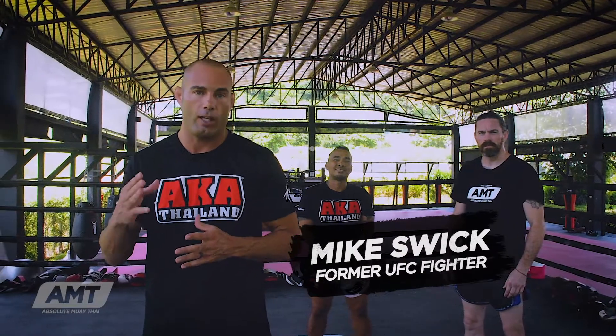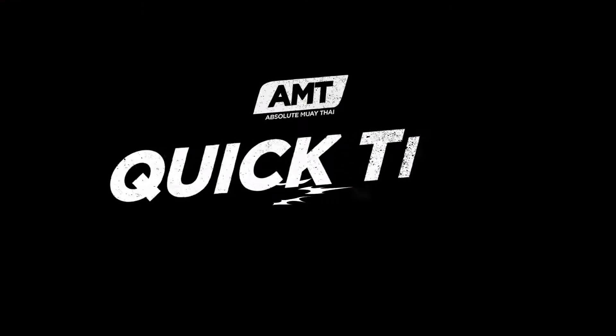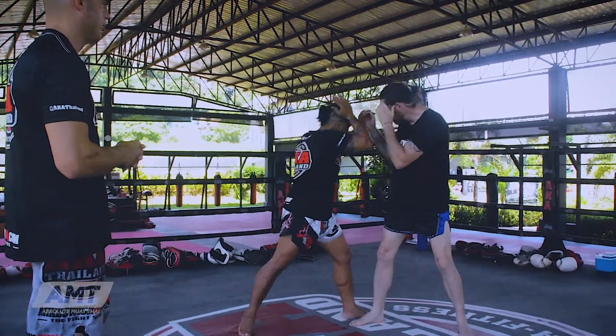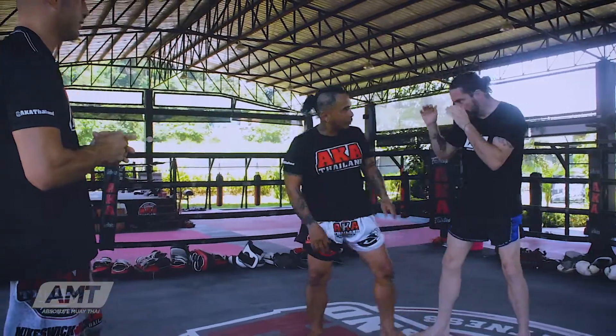Hey, this is Mike Swick and I'm going to show you a couple variations of the elbow, which is effective in Muay Thai and in MMA. One good thing about elbows is it's such a small and simple movement technique that you can use from a lot of different positions, and your opponents have a hard time predicting where you're going to throw them from.